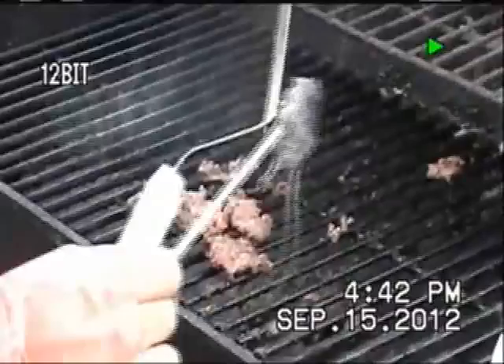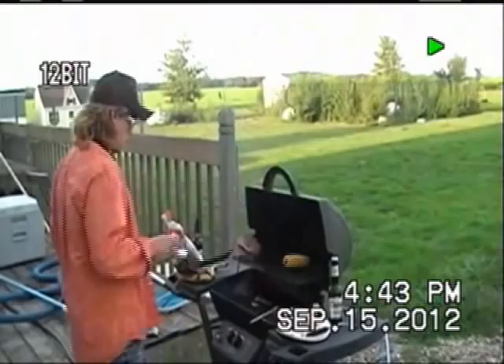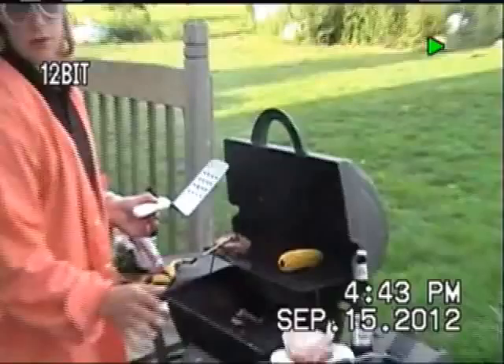Our first burger is looking real delicious. Don't that just look delicious folks? Now, we're going to start ourselves with another one. And you want to make sure you get your mouse on there. Don't forget the mouse folks — it's a big deal.